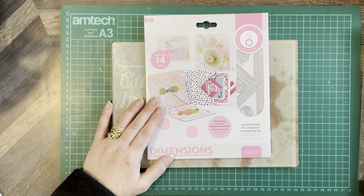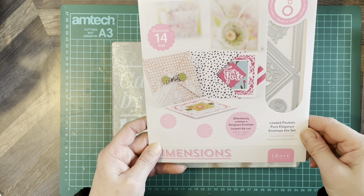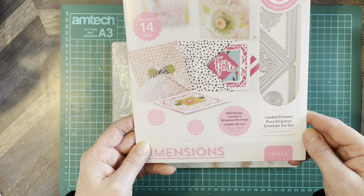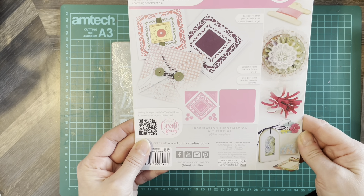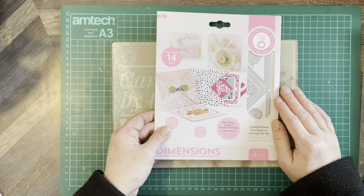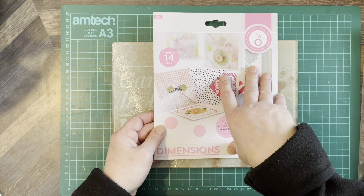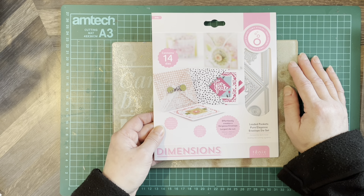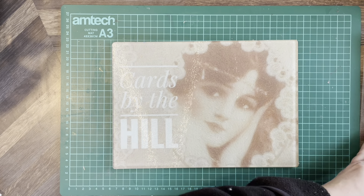Next we've got the Loaded Pockets Pure Elegance Envelope die set — 14 dies in this one. It's a dimension die again. It effortlessly creates a gorgeous envelope; the largest die is 5.9 inches by 5.9 inches. You can add these to other projects — they don't have to be standalone. You can add them to albums, folders, altered books, altered folders, altered albums. That's a really nice one.